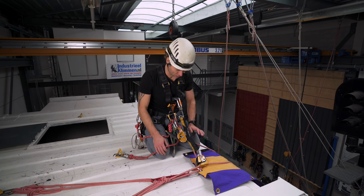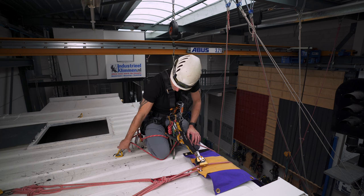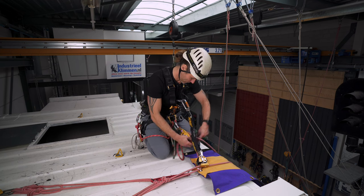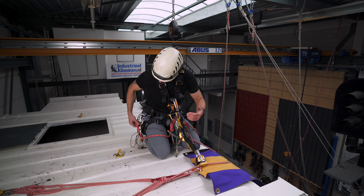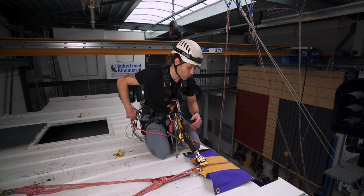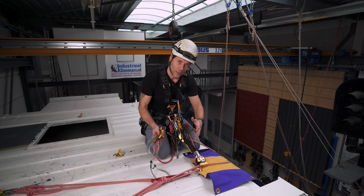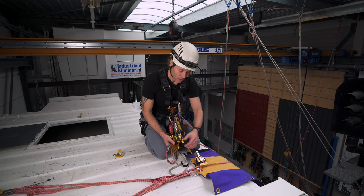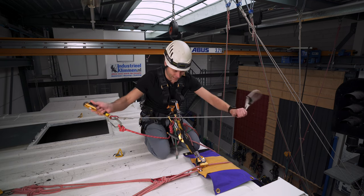Now that I'm fully attached to both my lines I can take off this cow's tail so that I can actually go over the edge and do some management. If I want to go over controlled, I need to use an ascender, or you can make like a permanent little step down, rig it up, or you can just use your ascender and handle the ascender.